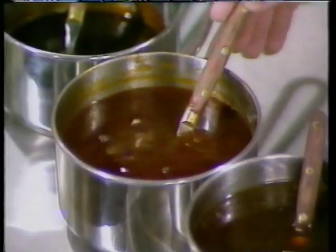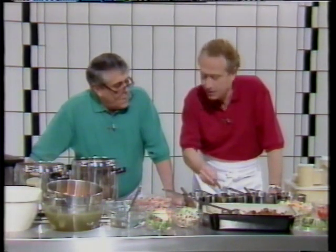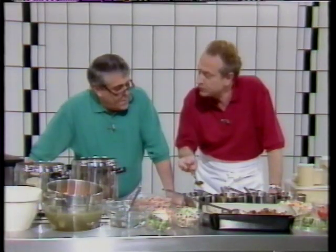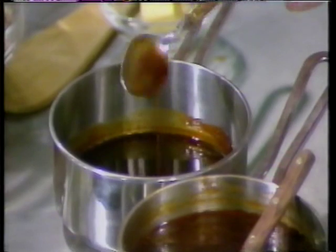Now, the veal stock — it's very important to point out that it can be reduced. It takes 24 hours to cook, very slowly. And we can actually have a lovely demi-glace after this when it's reduced. It needs to be reduced, and then you've got that for a very, very rich sauce.